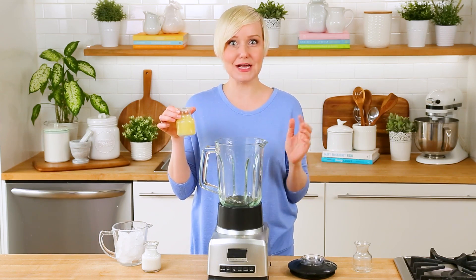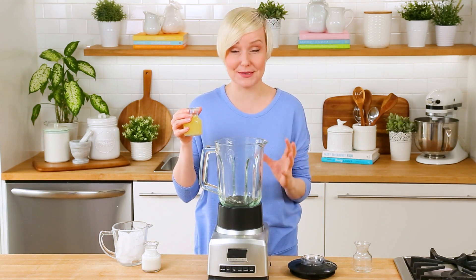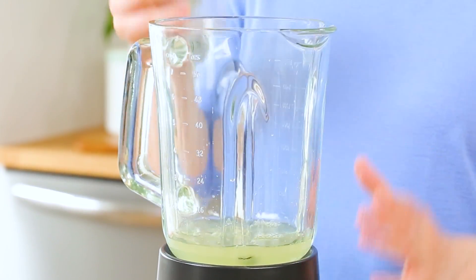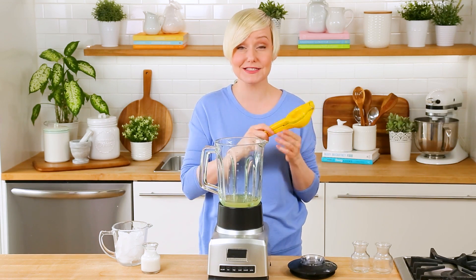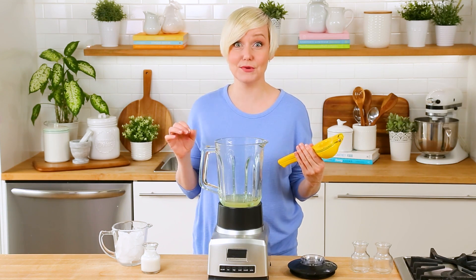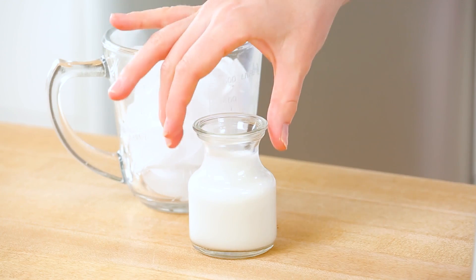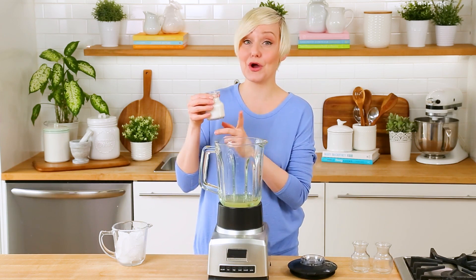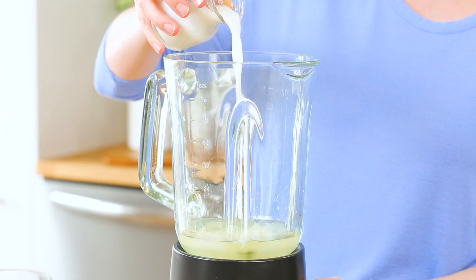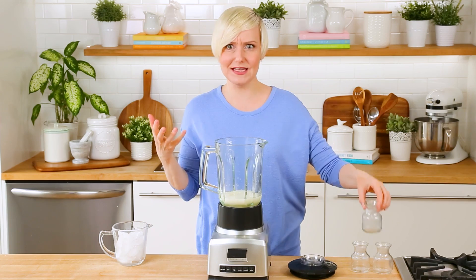Next, of course it wouldn't be lemonade without our lemon — this is about half a cup of freshly squeezed lemon juice. I cannot tell you how important freshly squeezed is. If you don't already have a citrus press to help you press your lemons, I highly recommend you get one. It is one of my favorite kitchen tools and comes in really handy when you're making three delicious frosted lemonade recipes. Next, for our creaminess we are adding some coconut milk. I'm using light coconut milk here, but you can use full fat if you want to.